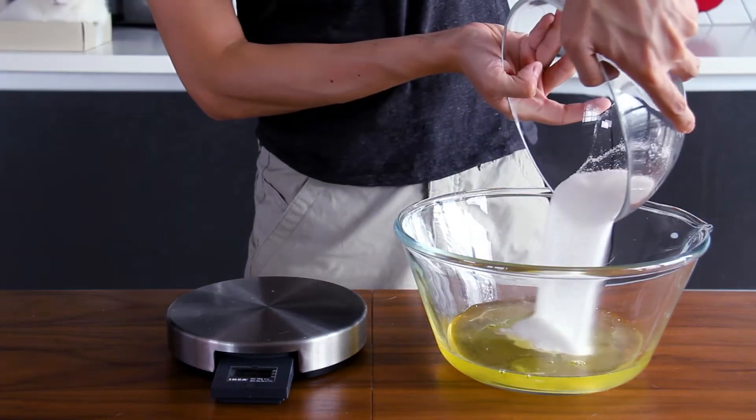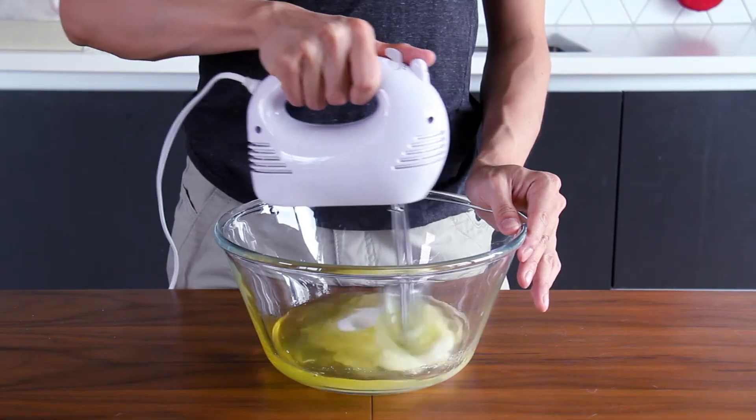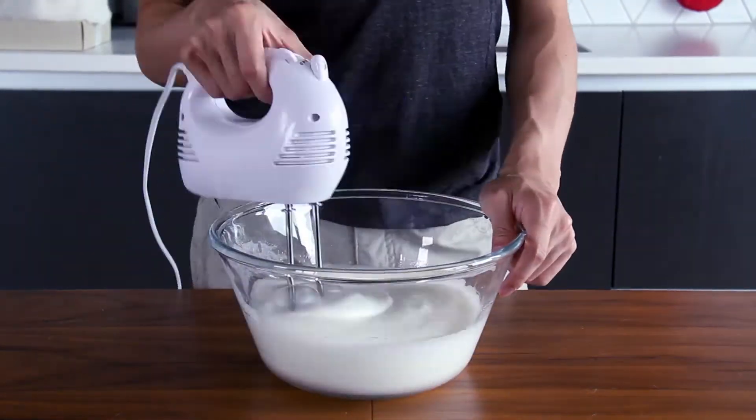Use the mixer to mix the egg white with 80 grams of sugar, until the egg white becomes thin and firm.